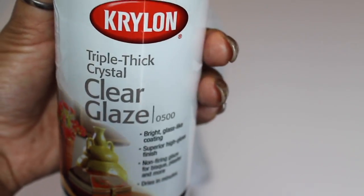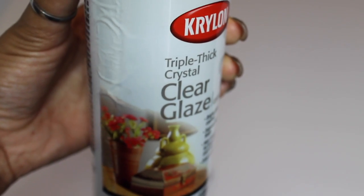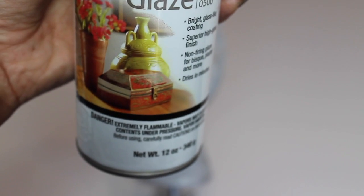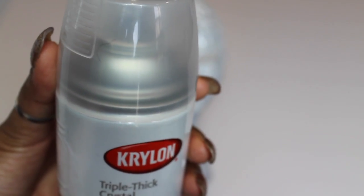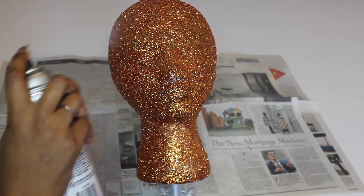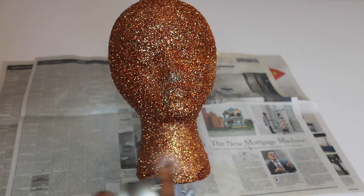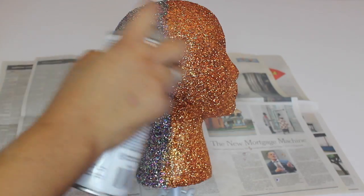Your last and final step is to seal all of your hard work and provide a smooth surface. I'm going to use Krylon's Triple Thick Crystal Clear Glaze — which is a tongue twister — but you can find this at your local Target, Walmart, or craft store. This allows you to put your hair on and off of your mannequin head without pulling off any of your good work.